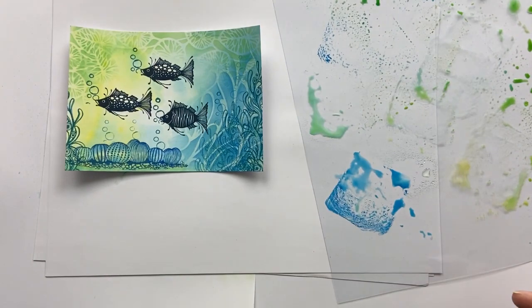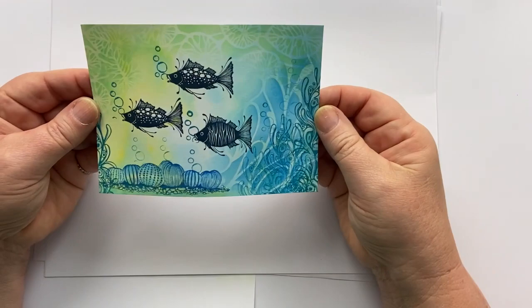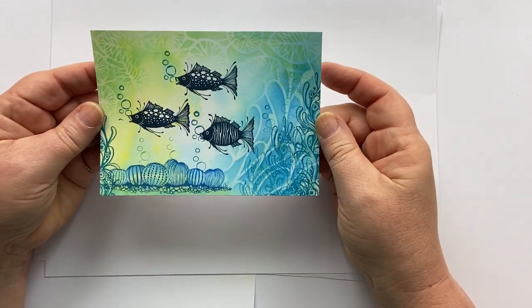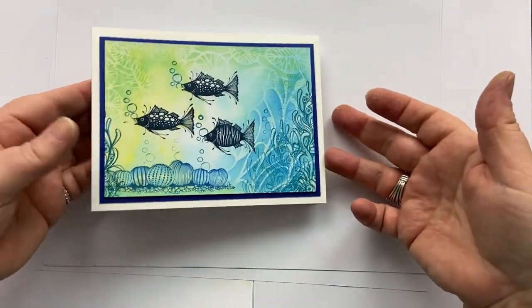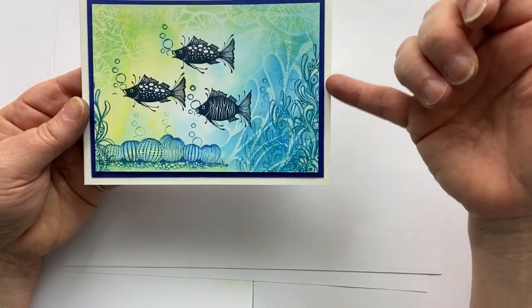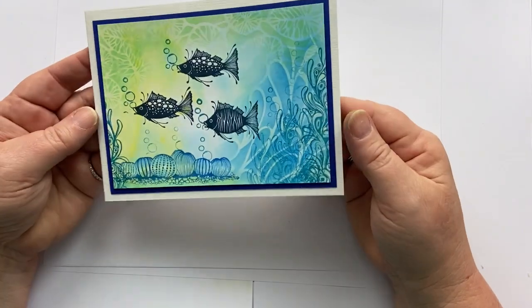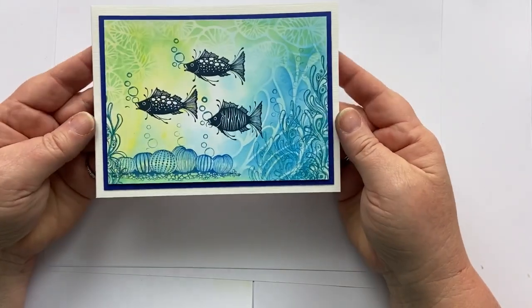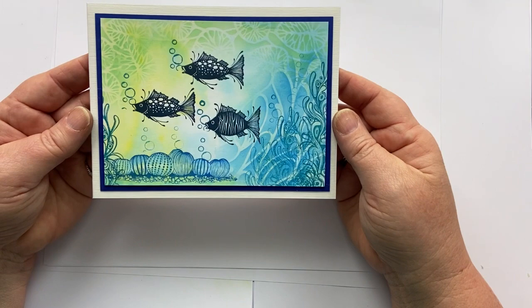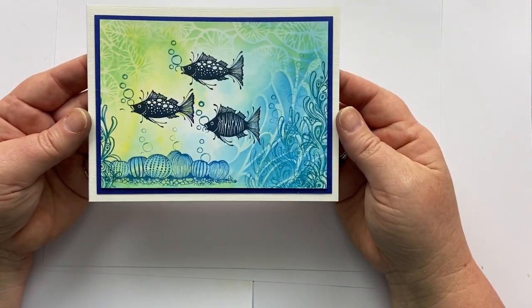And now we're going to mount it. I always like to mount with a darker colour behind it. So here we are — I've matted and mounted my little underwater scene with some dark blue around the edge, and then a white card that flips this way. Thanks so much for watching. I would love to see what you make and your take on this. Bye for now.